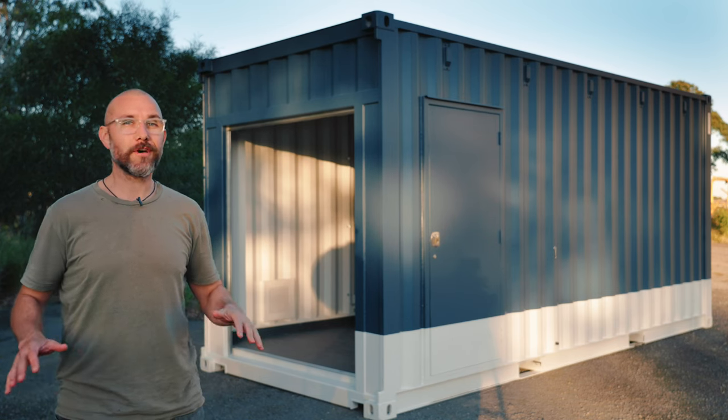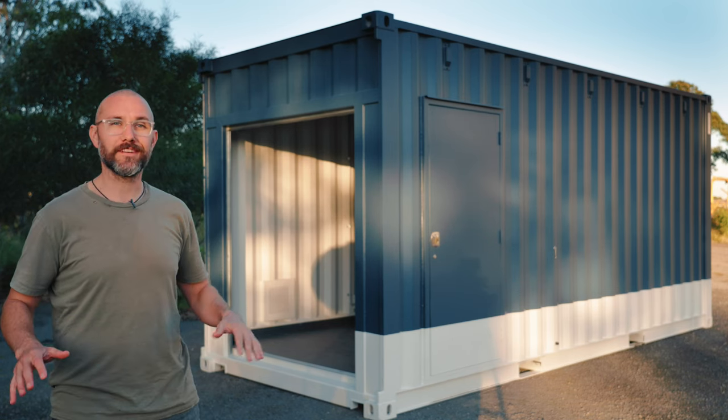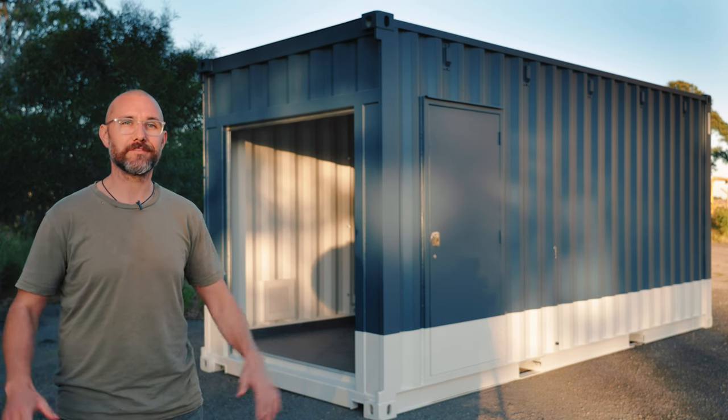That pretty much sums up this video. Although this looks like a simple build on the surface, a lot of design and engineering went into the subfloor of this build.